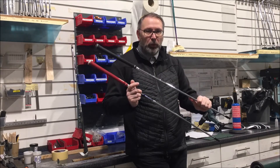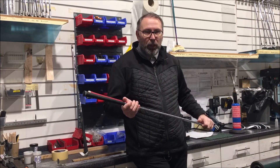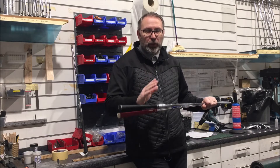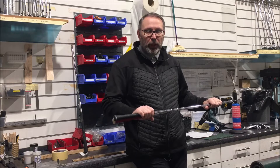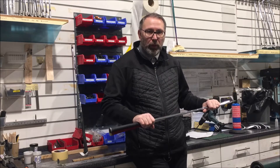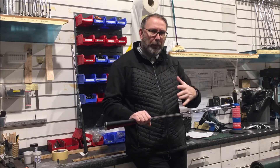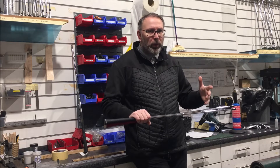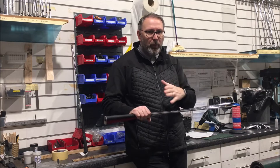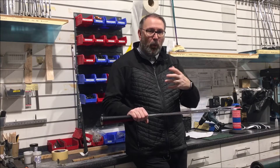I've seen videos about what flex to use, so here's a simple idea: either use the softest flex you can control, or the stiffest shaft you can load. Greg Norman was always adamant to use the stiffest shaft you could create speed with. Personally, I would always go slightly softer because you don't want to swing it all-out every single time. If you're between flexes, just a fraction softer would work.